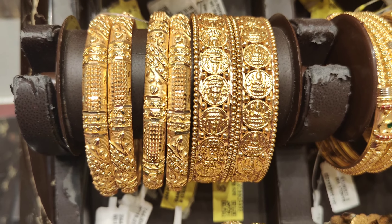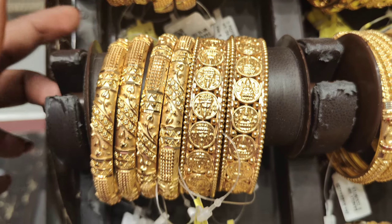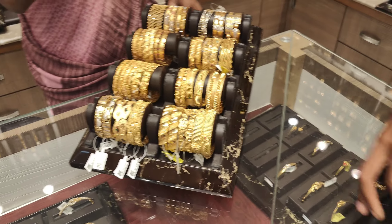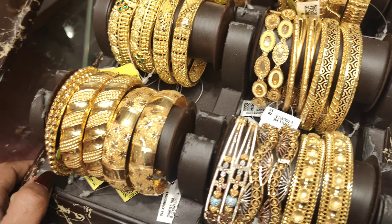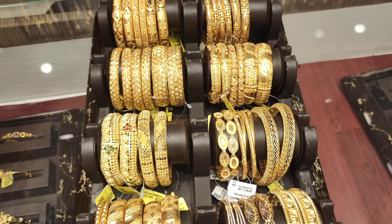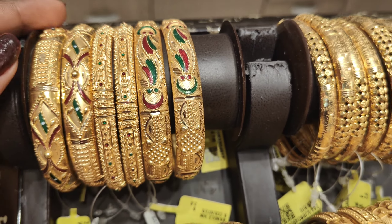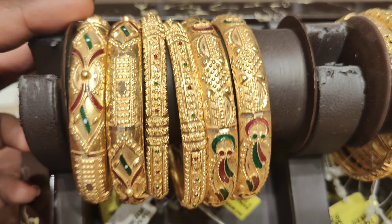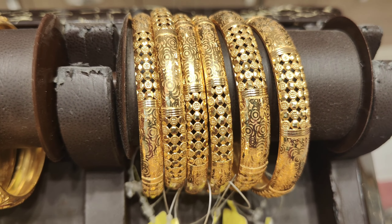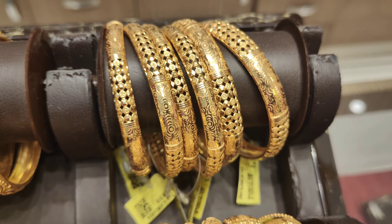This is a traditional one — very clear. Lakshmi coins are available. Next, there is a design called Avro Broda bangles with a mix of Dubai pattern, rhodium polish, stones, and enamel work. There is also a machine cutting work design.